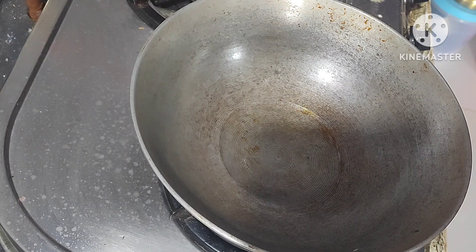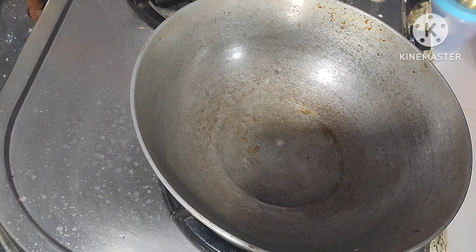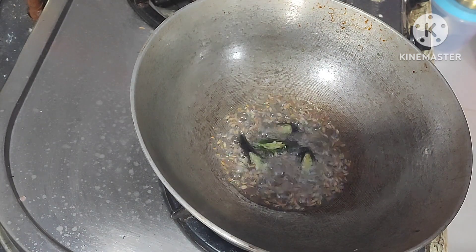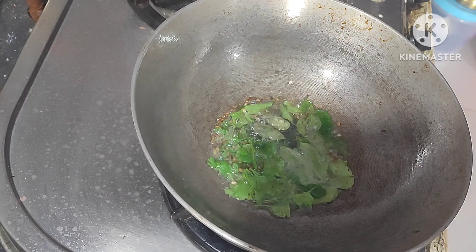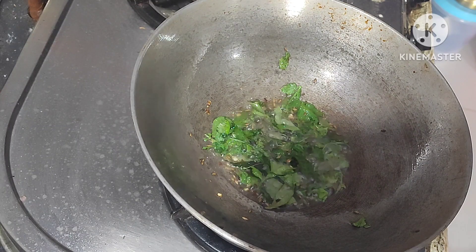First of all, pan on the stove, add two spoons oil, add one spoon cumin seeds. Add green chili, curry leaves, and coriander leaves, fry it well.